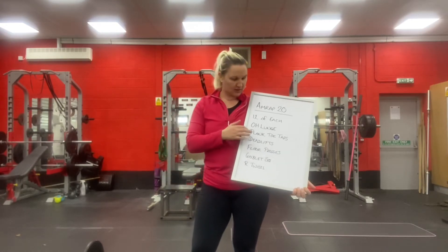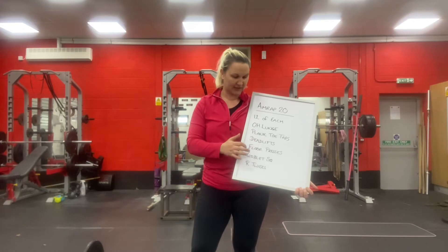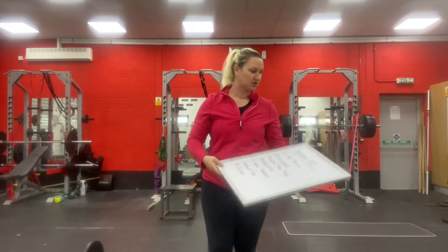The movements are: overhead lunges, plank toe taps, deadlifts, floor presses, goblet squats, and Russian twists.